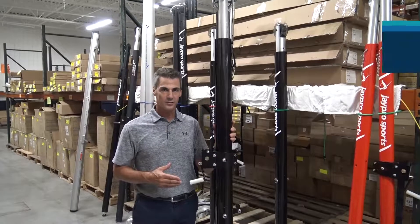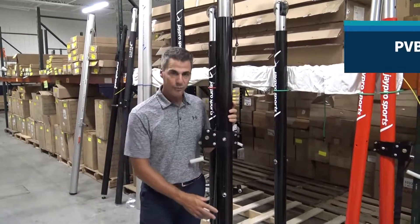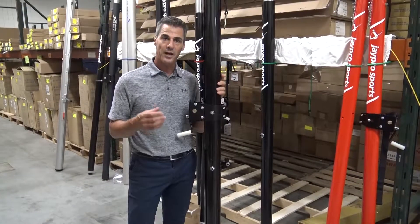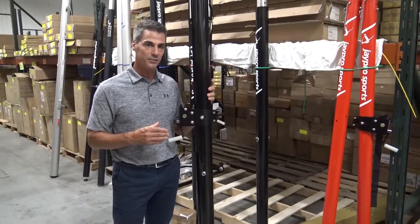This is the PVB 7000 upright from J Pro Sports. The 7000 is a three and a half inch diameter, so it's designed to fit directly into a three and a half inch sleeve. If you have existing four inch sleeves, you can get an adapter that will reduce it down to three and a half.